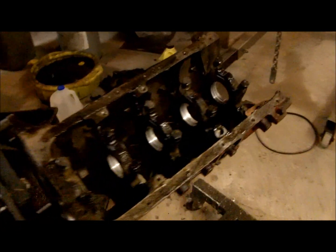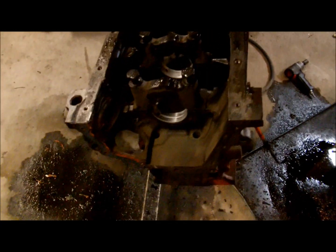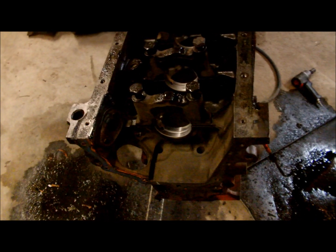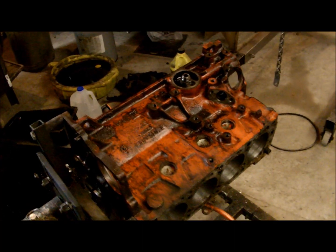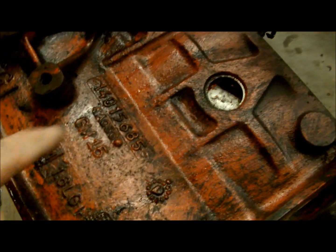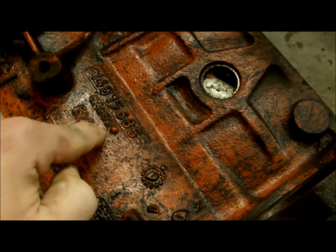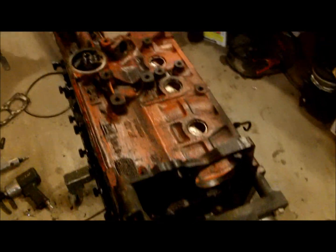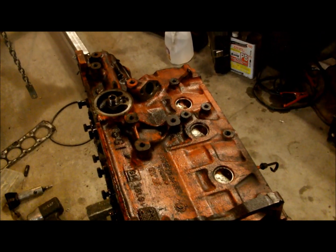Here's the bottom end of a Chevette motor if you're ever curious what one looks like. The whole front cover comes off and the whole crank area is open. You can see it's pretty clean inside. I checked all the date codes and this appears to be an 'A0 86' — a 1986 motor.